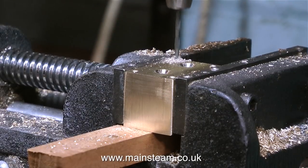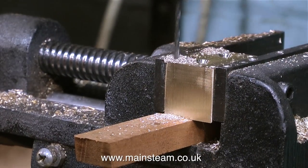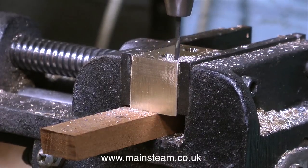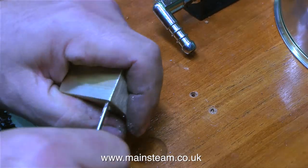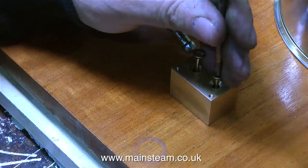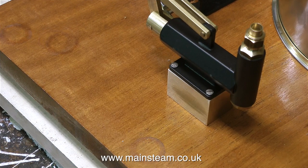Back to the brass block. I've drilled two holes in the centre of it and countersunk the holes, and I'll be fixing it to the baseboard with two countersunk screws. After drilling four small holes with the number 48 drill and tapping them 6BA, I can fit the brass block to the board, and then it's quite a simple job to fit the pump to the brass block using four 6BA bolts.